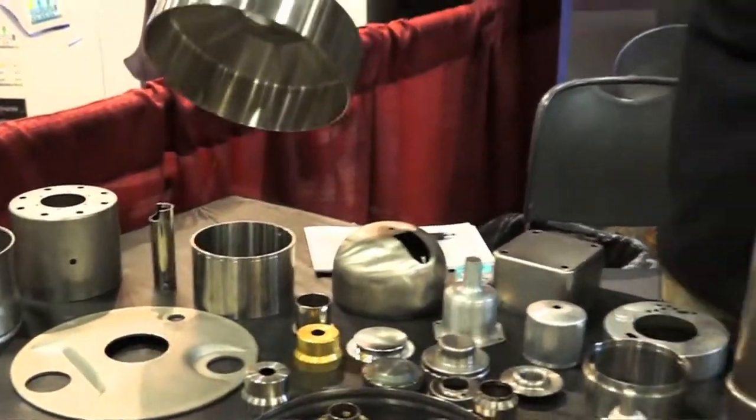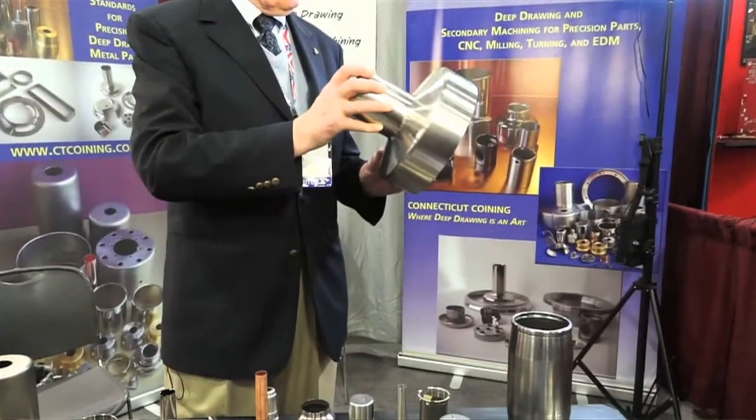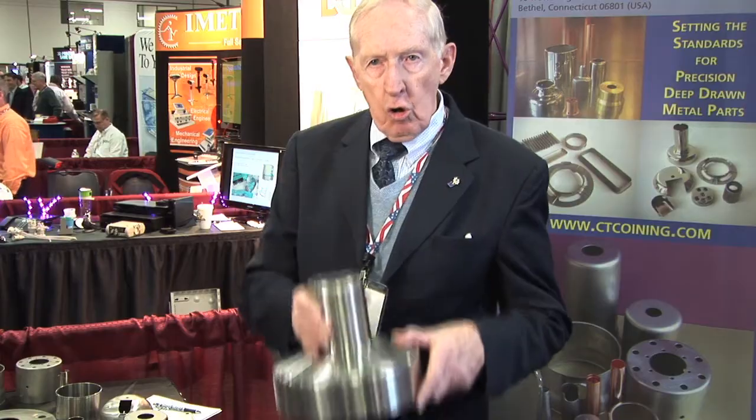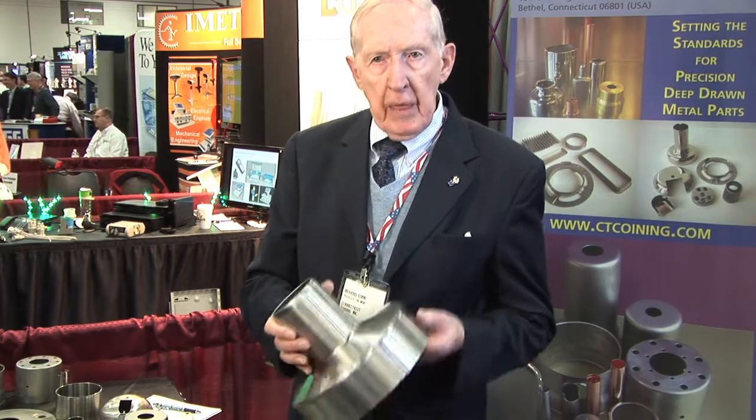This is an x-ray tube part. This is a part that's put on a heavy duty press — blanked, drawn, shaped, and then machined.